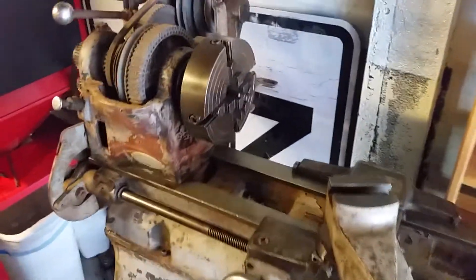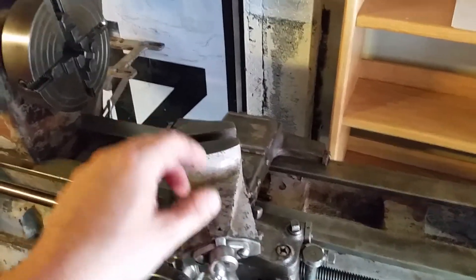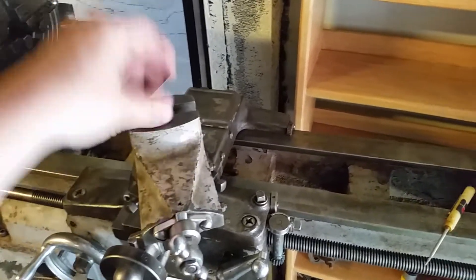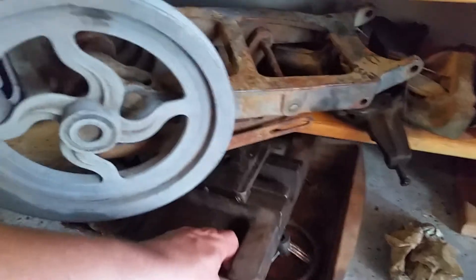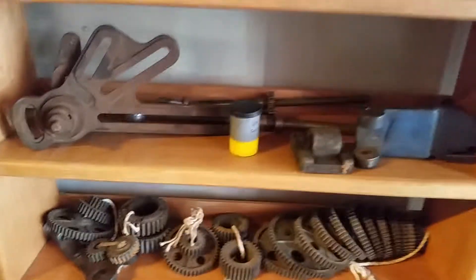So far all I've done besides spray some WD-40 on it is replace the compound. The other one that was on it was a shorter one, but thankfully I got this taller one with it. I put the taller one on so I can put different tools on it without bumping into the upper surface, as they're known to do. You can see how it kind of sticks up above that flat.